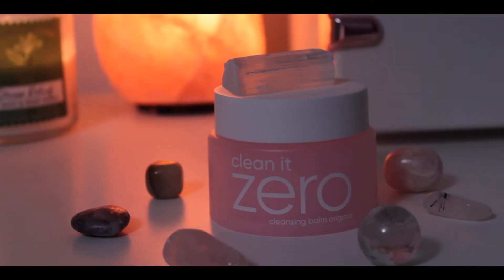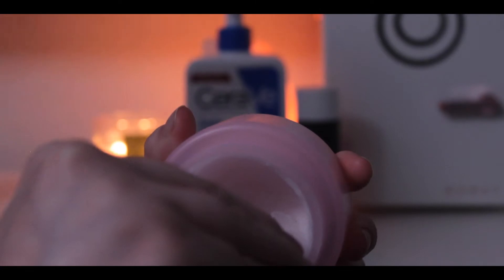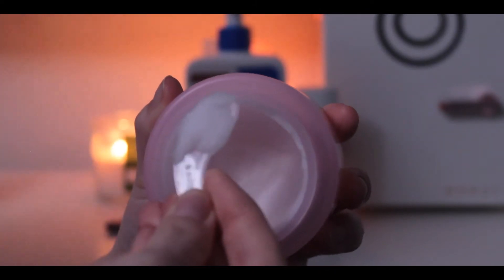First we are starting with Clean It Zero, which is a cleansing balm. It has a little spoolie that you can dip into the pot, and you rub it with your fingers and start massaging it into your skin. Cleansing balms are really good — if you wear makeup or sunscreen, which everyone should be wearing, it helps gently loosen up the molecules in both of those and can also help loosen up dirt or other things stuck in pores. You just want to massage that everywhere on your face and on your neck.